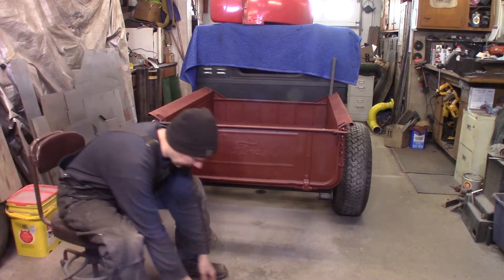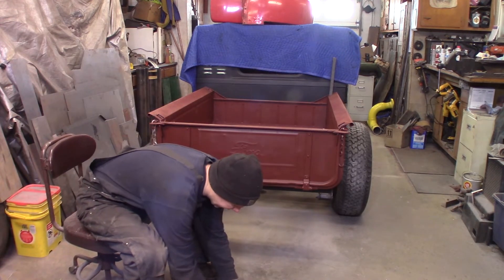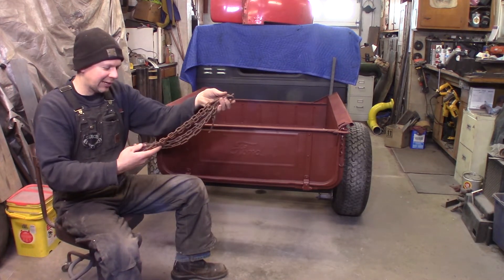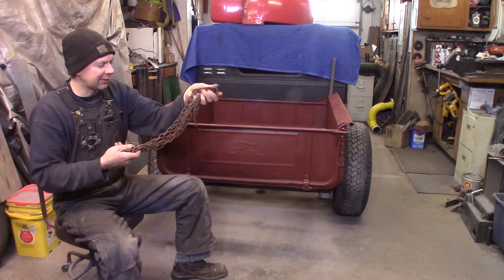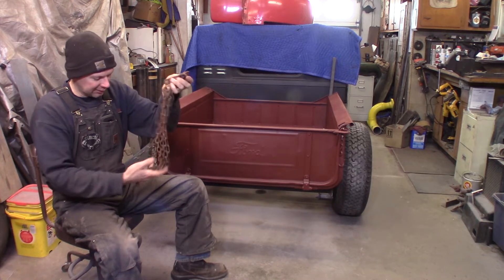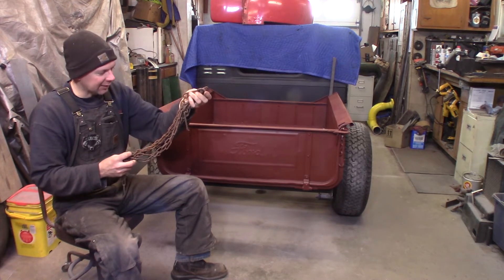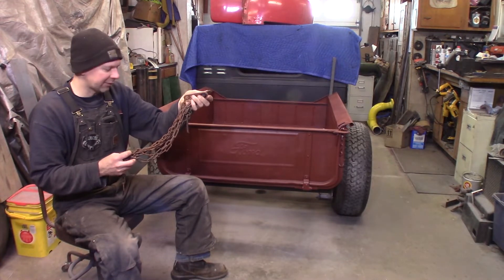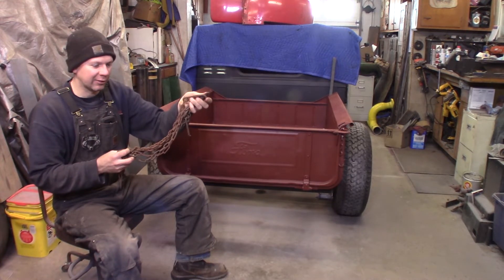I went to my wall where I save old junk. I've got a collection of vintage tailgate chains from old boxes I cut up and junked — I saved the chains. They're all crusty and rusty, but there are probably ones I can use on this truck. Let me dig through and see what I've got.